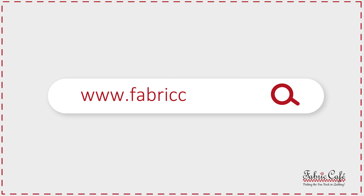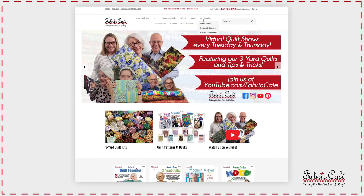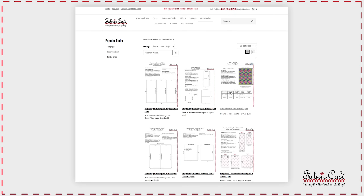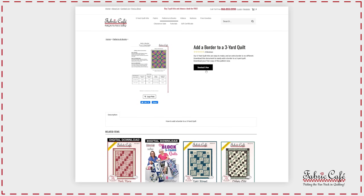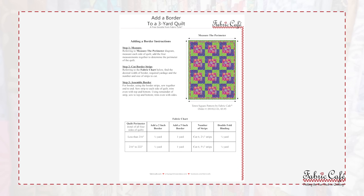We have something on our website called a free goodie. Just go to fabriccafe.com, go to the free goodies tab, and under the guides and tip sheets you're going to find 'Add a Border to a Three Yard Quilt.' We're going to tell you exactly how to do that — you determine what size border you want and it's going to tell you everything you need to cut, which is fantastic.